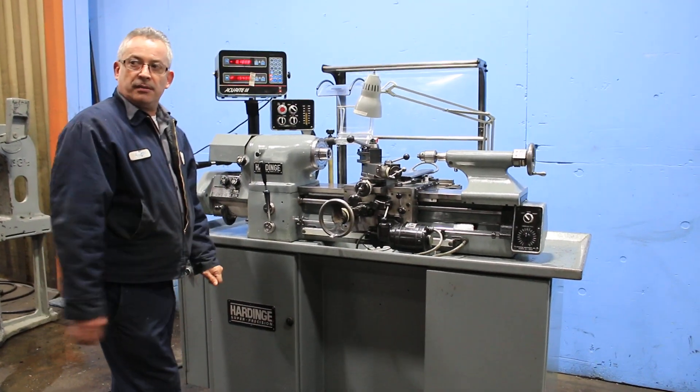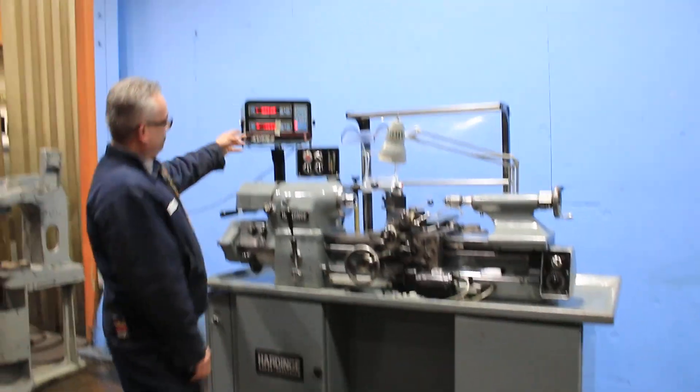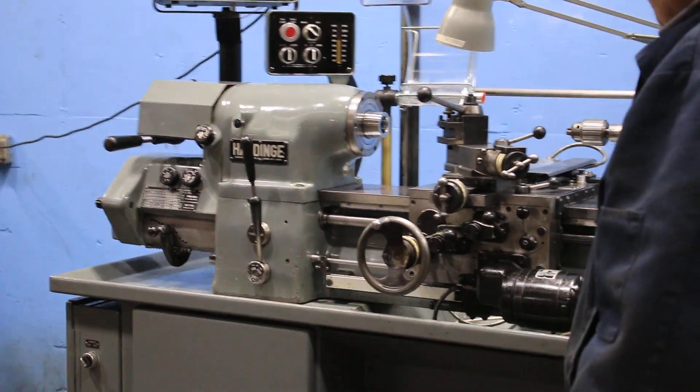We are feeding longitudinal. You can see on the DRO now we're feeding cross and longitudinal. It has a variable speed rheostat, so you can change the speed of the feed.